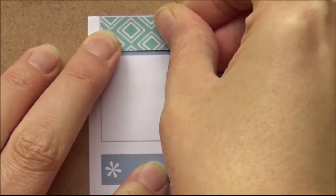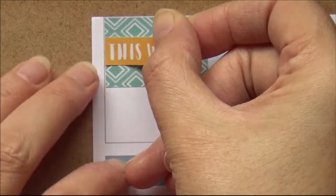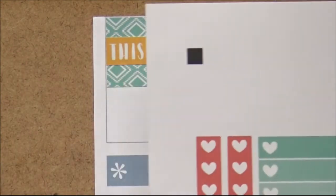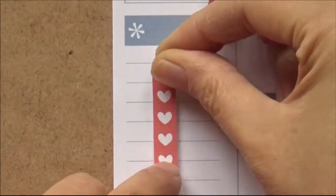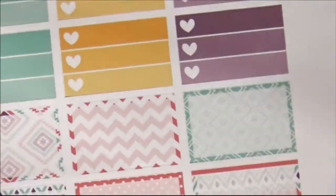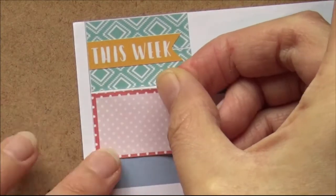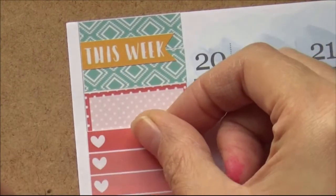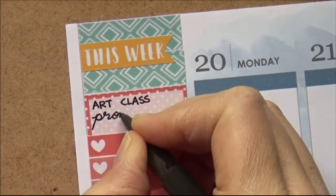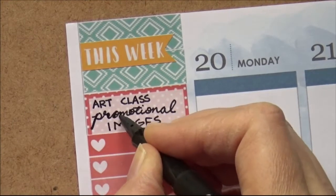In the thankful thought box I knew I was not going to be thankful, at least not in that area, so I covered it up with two washi strips and put down the 'this week' flag. I decided this week I was going to go back to a method I've tried before where I list all the things that need to get done this week in the sidebar. I was looking for all the checklists of the universe to fill it up, but I also wanted to divide them into categories. So let's start with this dotted half box and say this is about class promotional images that I need to make.